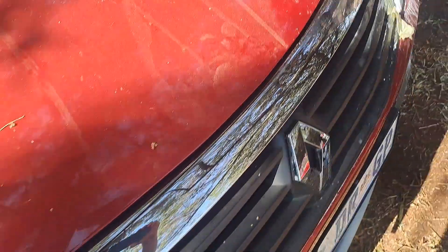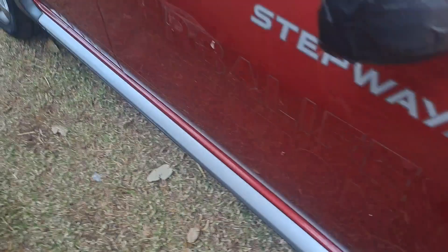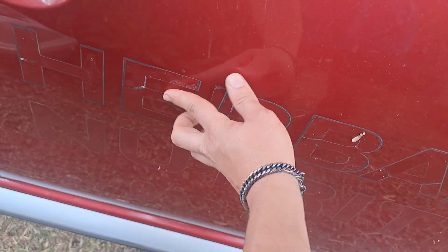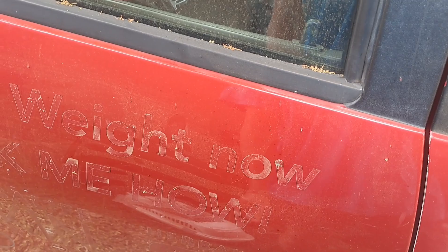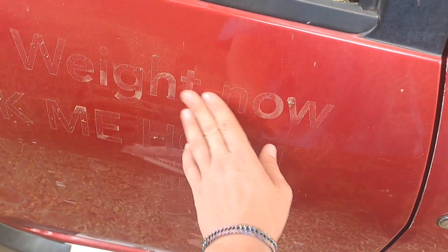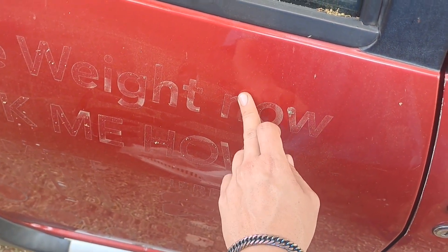Over here you can see the paint residue I'm busy trying to remove — it is really hard and now dust is starting to settle on it. I have removed the stickers, now I just need to remove the paint adhesive residue and then wash the car.